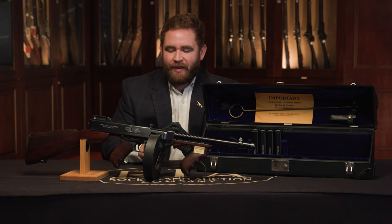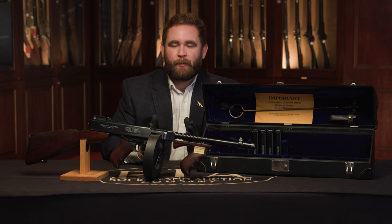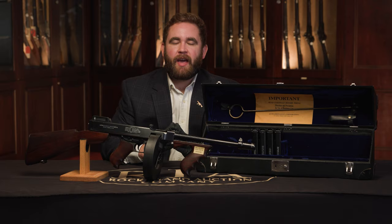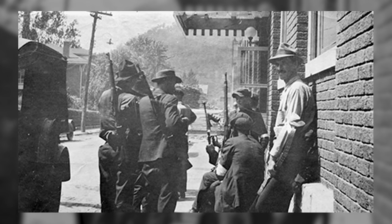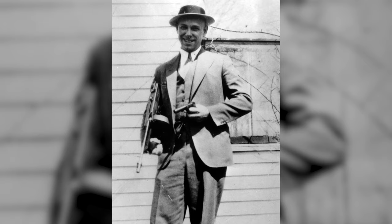The Thompson was designed around the .45 ACP round. When John Thompson invented it, he coined it the 'Trench Broom' — it was intended to be sent overseas during World War I for use in the trenches. They didn't make it there in time, so he was stuck with the design. After World War I, it gained interest from the U.S. Marine Corps and the Postal Service, and many were used during coal mining riots where guards carried them. Then gangsters got their hands on them.